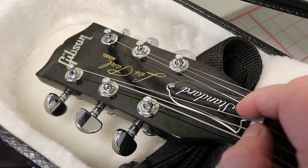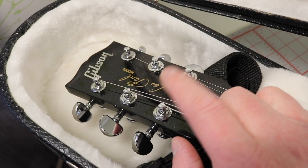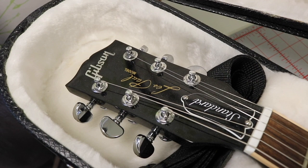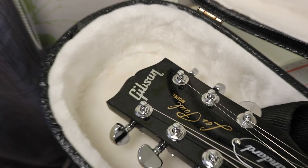You can see the traditional truss rod cover right there. This guitar also has locking tuners, which is a very cool thing — and this is also the first Gibson I got with locking tuners. These are Grovers, and we'll flip the guitar and take a look at them later.